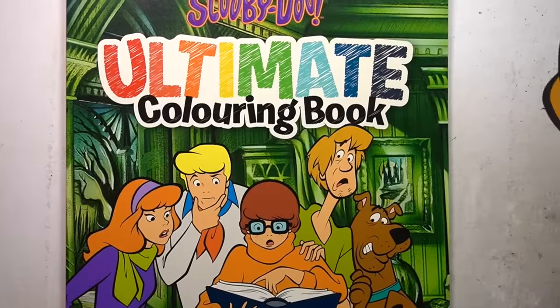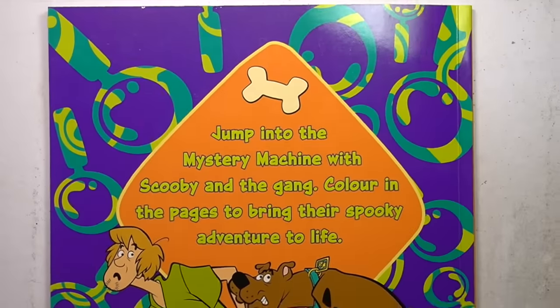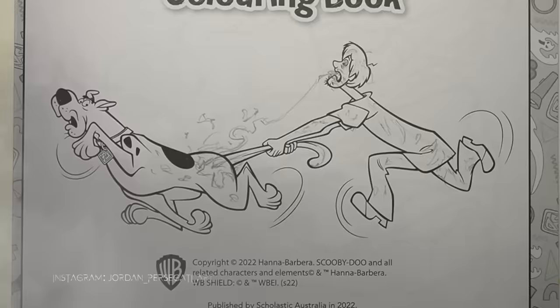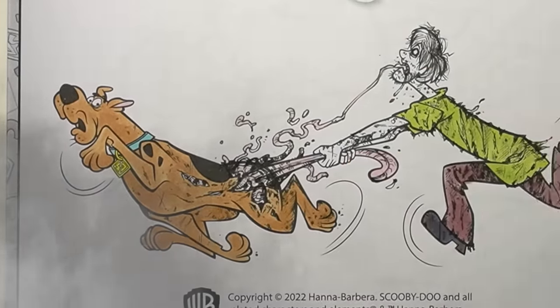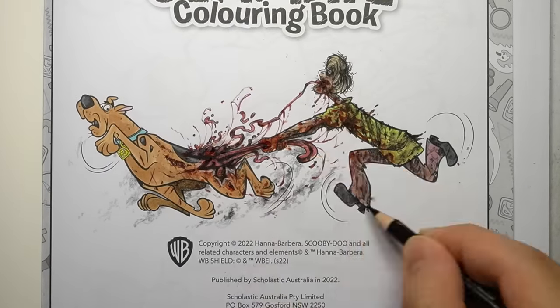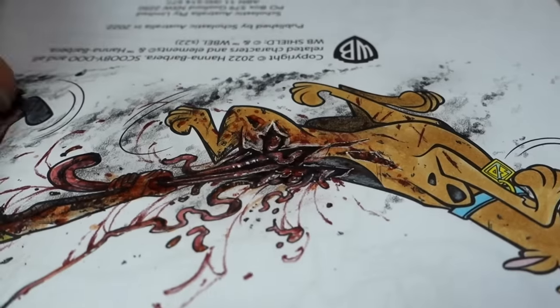I bought the Scooby-Doo Ultimate Coloring Book for $2, and while the new animated series Velma may currently be the most terrifying transformation we've seen so far of these beloved Scooby-Doo characters, I'm going to be stepping things up a notch. So join me as I transform this innocent coloring book into nightmare fuel. There'll be a trypophobia drawing, lots of different horror references, and even more blood and gore. So if you can't handle that, don't watch this video.